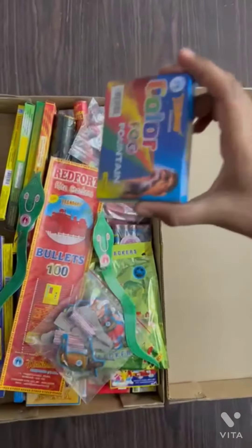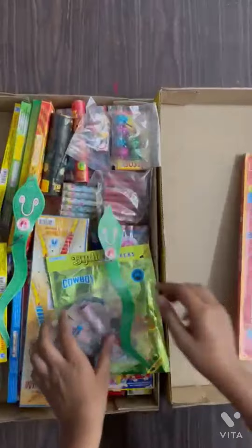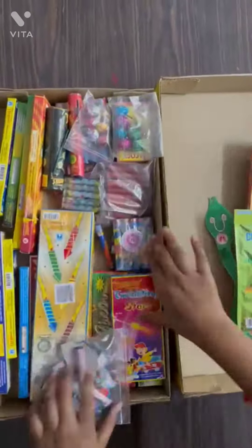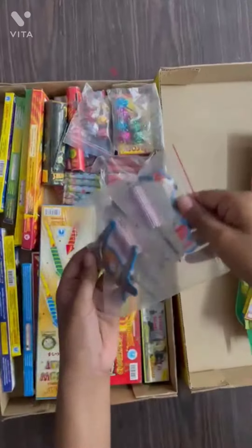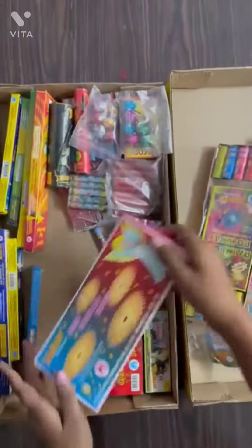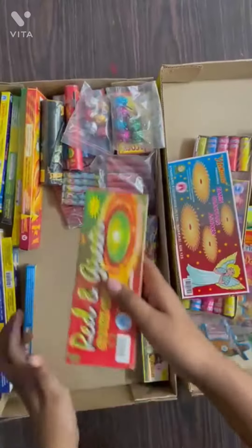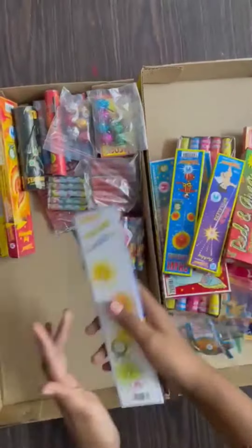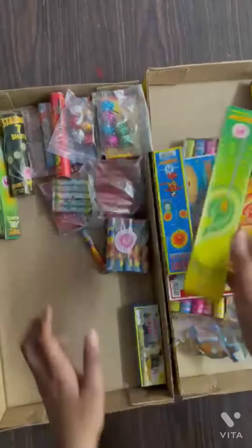We have got the color fountain bomb, then 100 vallaladi, then 2 snake bombs, then bijley crackers or mirchi bombs, twinkling stars, 10 rockets, bigger buchikras and smaller buchikras, and we have got so many various kinds of sparklers of different sizes.